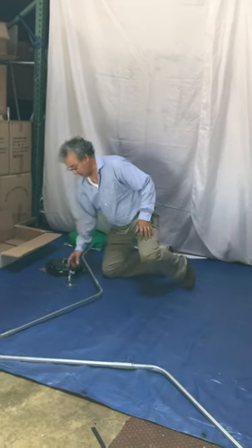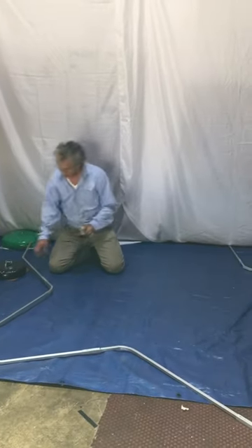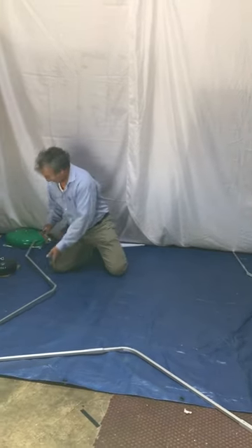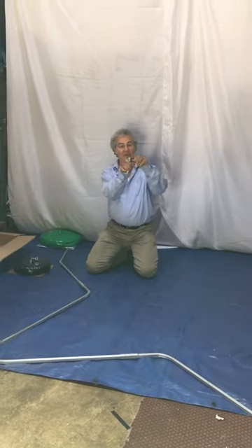Ok, they come with flanges which we've already bolted ahead of time to a piece of wood. If it's indoors, you might want to use the cardboard. For outdoors, you want to bolt that to a piece of wood. The legs will fit in there and you can tighten them with a thumb screw.